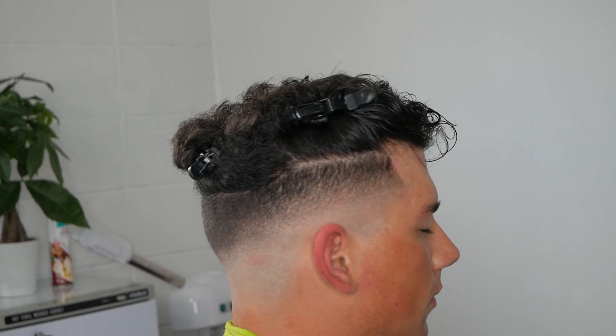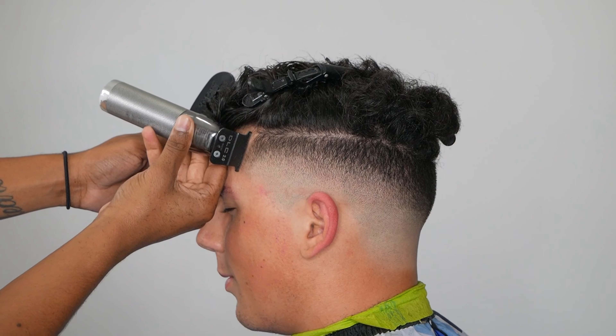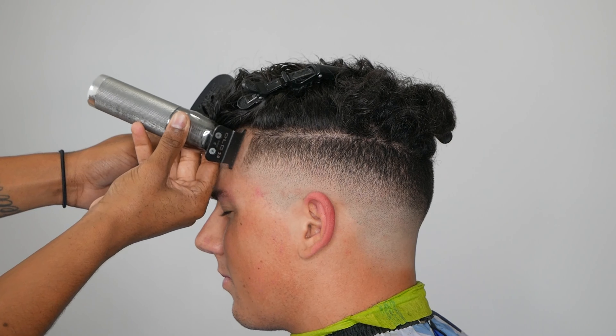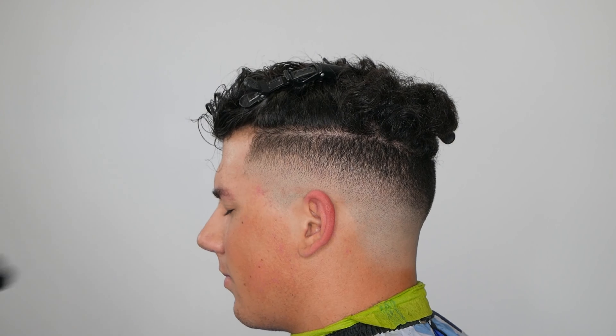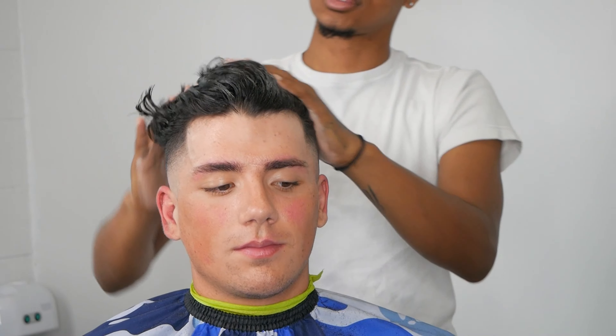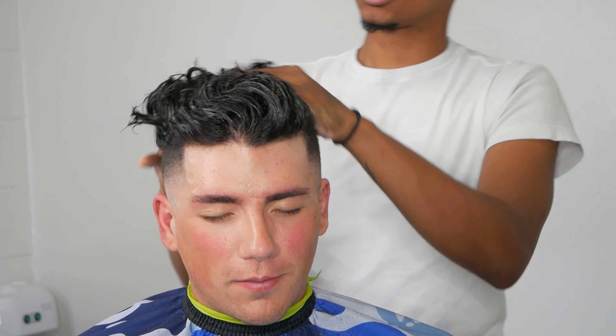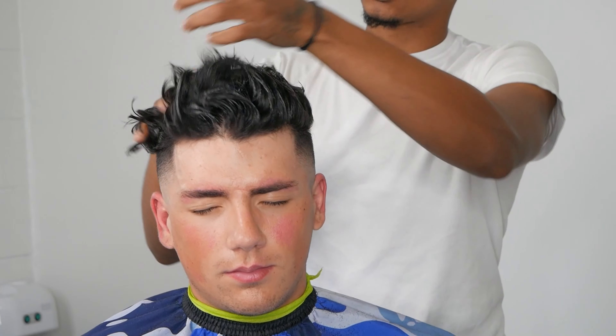The fade came out real nice and now we're putting in our vertical bars and making the lineup — just the vertical bars on the side, not a full lineup. Looking back at my own work, I personally think I could have taken my one guard or 3/16 guard and blended it up a little more on the left side. As barbers we're going to find all our mistakes, learn from them, and keep going.